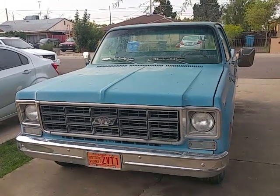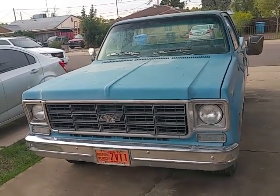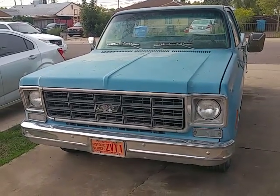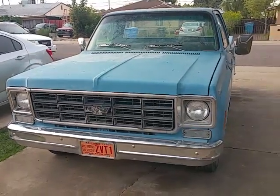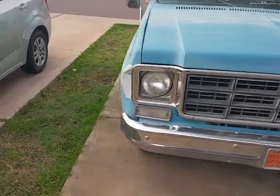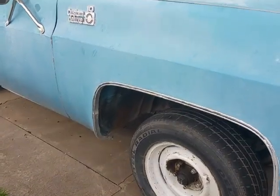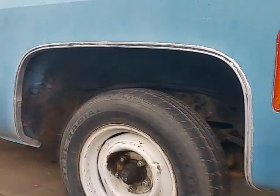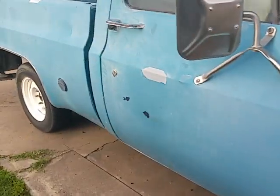Hi everyone, welcome back. Today I was going to show you what you can do with very little money and just some time out of your pocket. This is my Chevy truck I recently picked up. My wife calls it a hunk of junk. If you look at it, this is kind of how I got it. This truck's been painted before. The underside of the wheel well has been painted with overspray. It's just not super appealing.